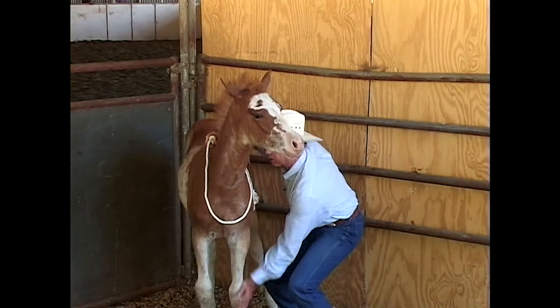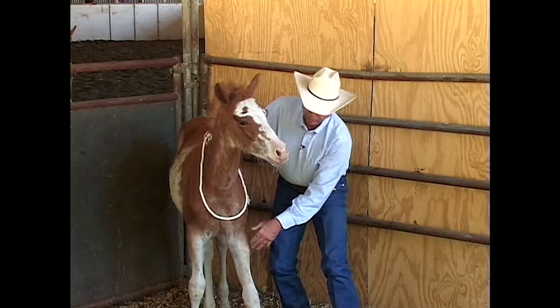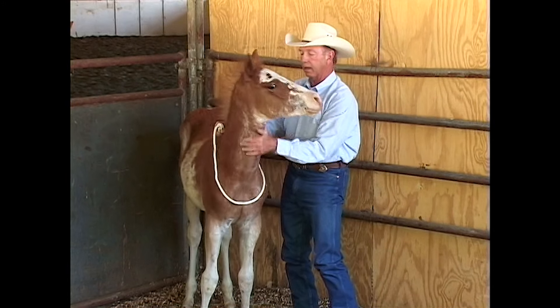There we go. So before he has a chance to freak out, I bring my hand right back up.